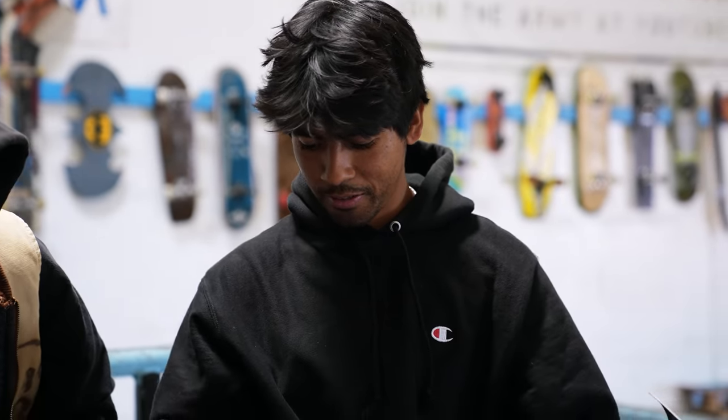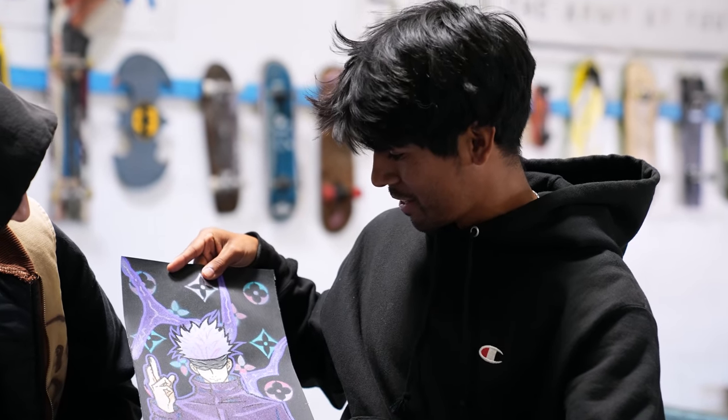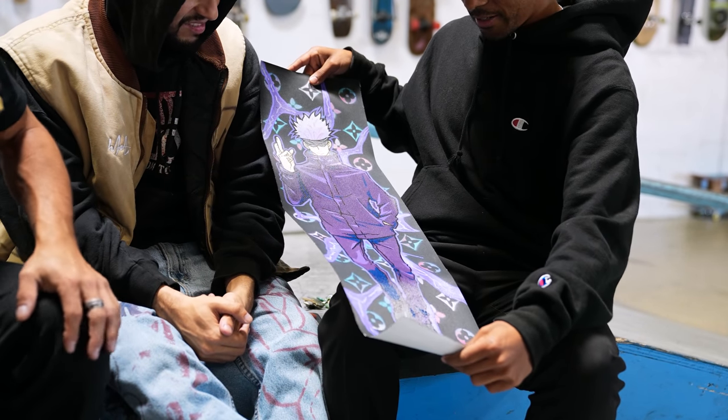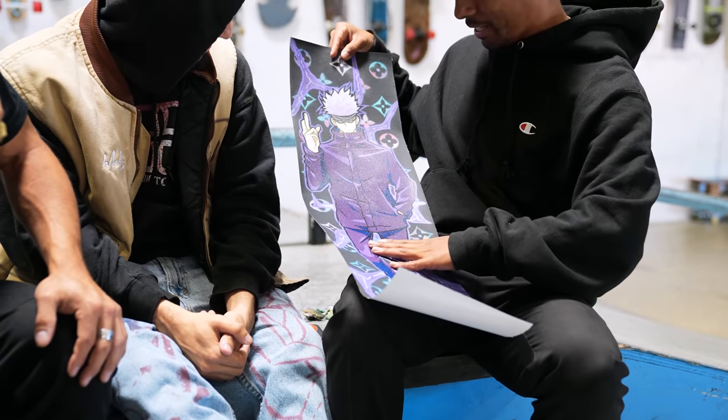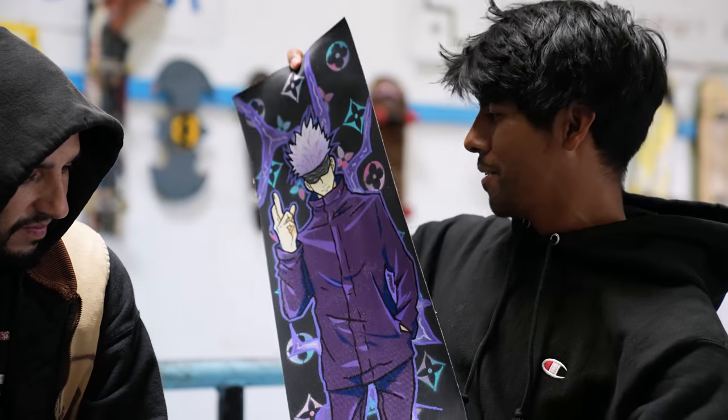That's the body of — oh. I wouldn't even skate that. That's sick — we're like, for a cruiser or film board. Yeah, look at the amount of detail — put the Louis V and animate it together, just on another level. Dang, dude.